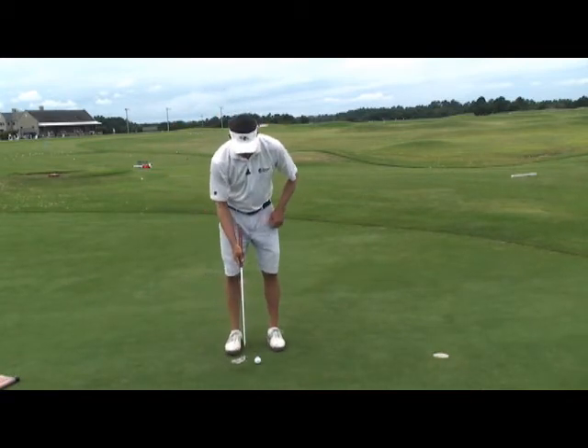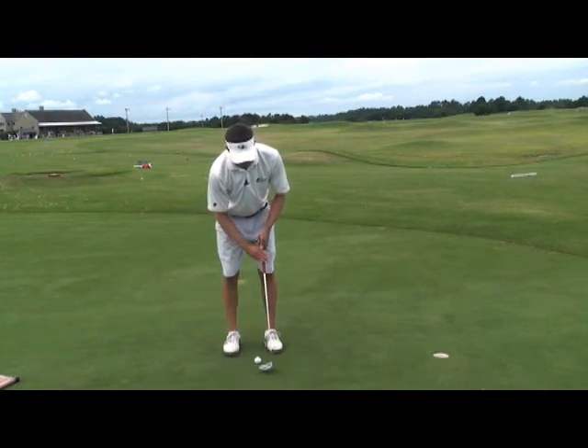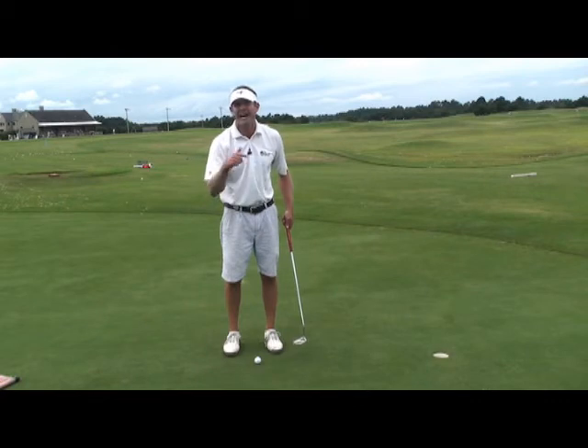Watch in a practice stroke. If I just allow the eyes to watch the club head, the head's going to move — my head's going to move with the club head. And when my head moves and the club head moves, I'm probably going to see the ball not going into the hole.